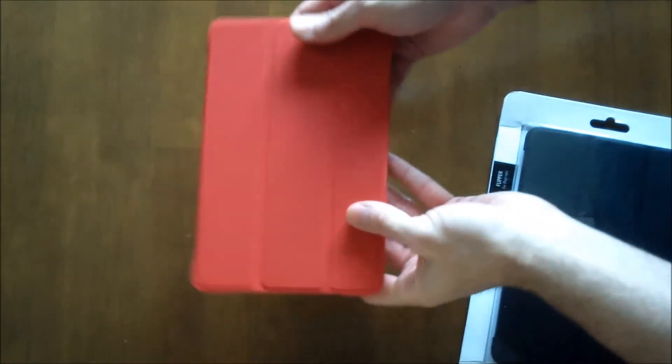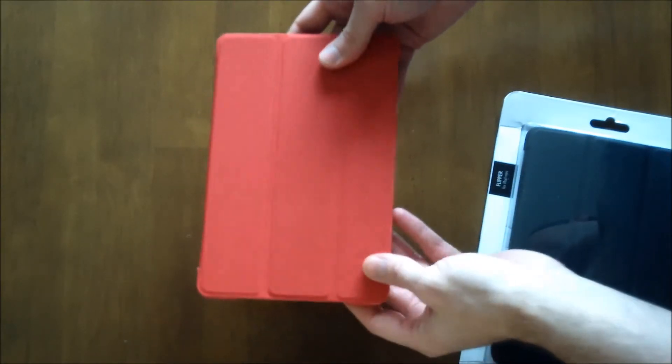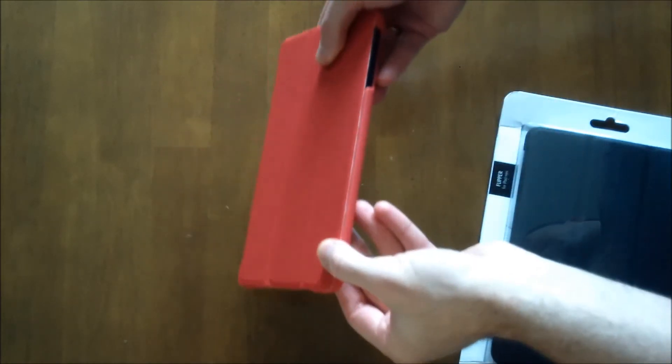Overall I think it's a very nice case. It kind of reminds me of the Apple Smart Cover with a hard back to protect the bottom of the device. So if you're used to that style, it's definitely a very nice case to pick up for your iPad Mini to continue that style.